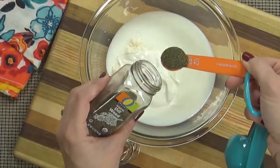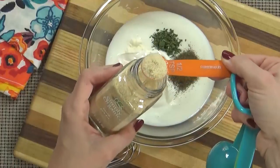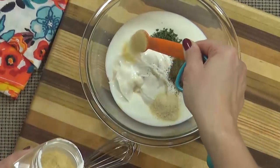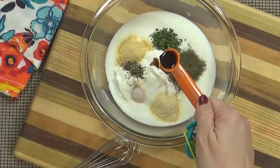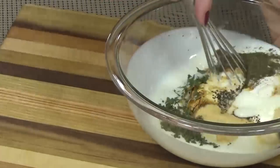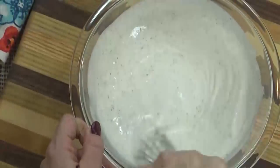Next I'm going to add the dried dill, the parsley flakes, the onion powder, and the garlic powder. Also the salt, the pepper, and the Worcestershire sauce. And now just whisk to combine. It's really just that easy.